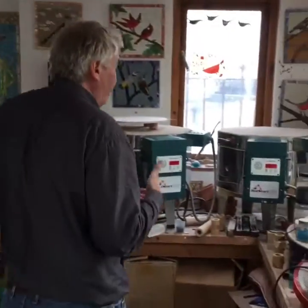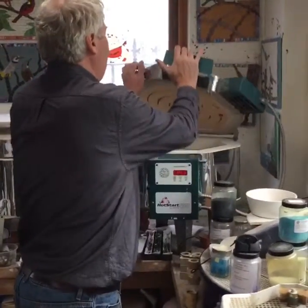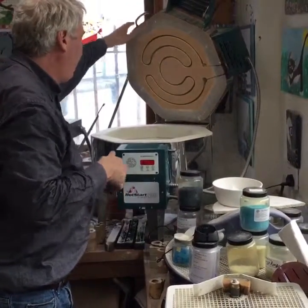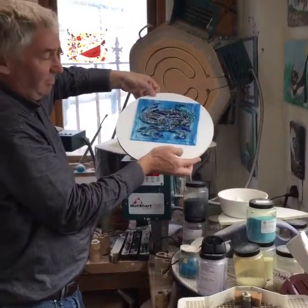Over here you can see my glass fusion kilns. I've got two of these. There we are. I'm about to fire one of Molly's lovely panels of a blue crap.